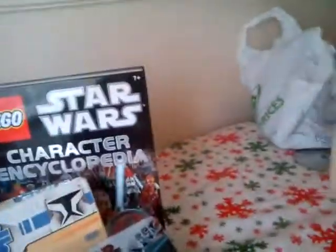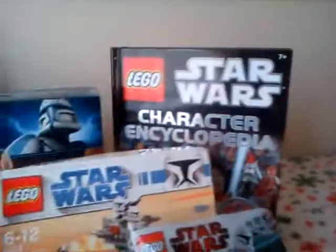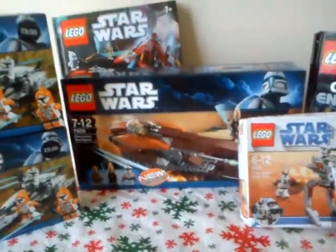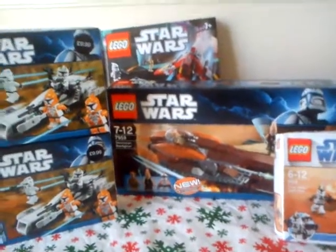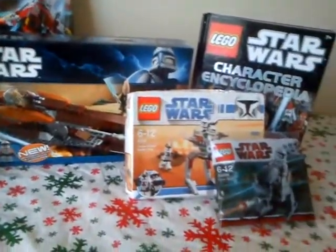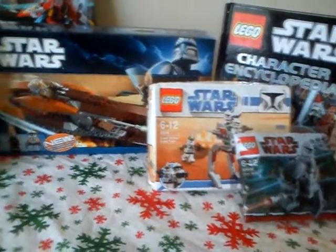And I got the Character Encyclopedia, which I wanted as well, so it's very good. I just wanted to quickly show you what I got. Before we make another video this afternoon, once I've built them all, just to show you them all built up.